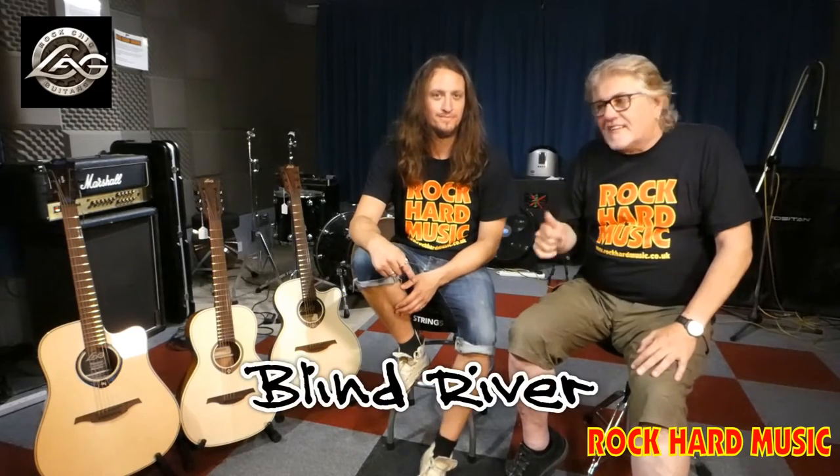Hi folks, it's Ronnie and Dan. It's almost like the Ronnie and Dan Show now. Dan from Light Guitars is here to show us something a little bit different. As I said the last couple of times, type into YouTube 'Blind River' and see Dan in action with his band — absolutely amazing. Really good band. They played at Crawford Arms in Milton Keynes a few weeks ago. Absolutely amazing show, so check that out on YouTube.